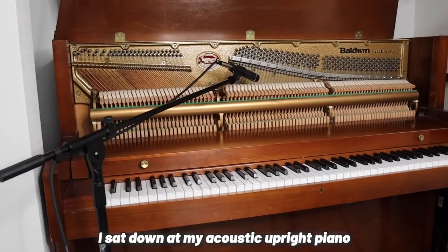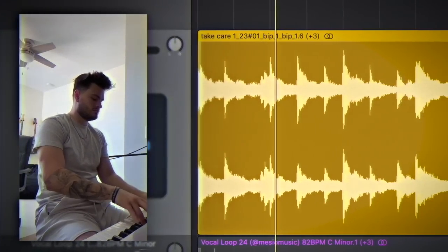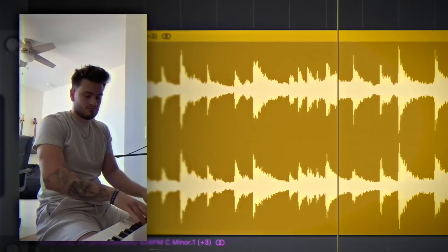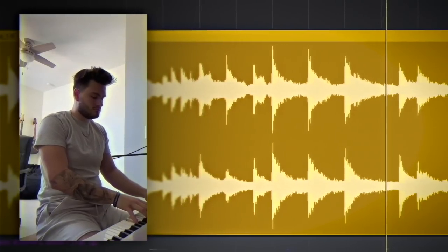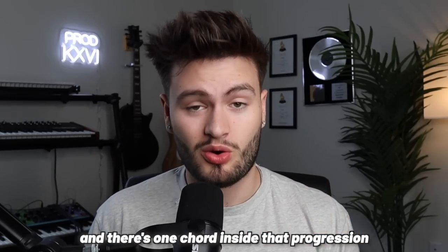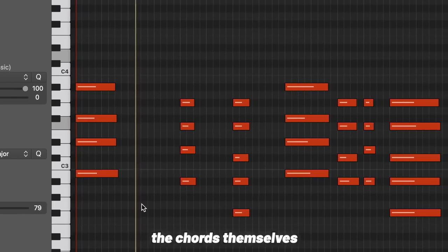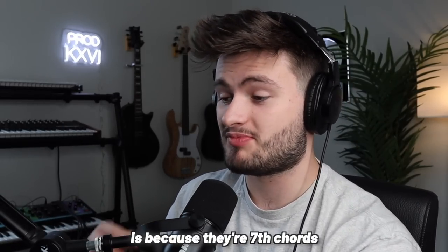These keys definitely sound like they were recorded on a real piano. So to get a similar sound, I sat down at my acoustic upright piano and played a simple idea. Now that's sounding pretty smooth, and there's one chord inside that progression that really gives it that soulful R&B sound. Let's break that down in MIDI. So I've recreated the main chord progression inside of this MIDI here, and as you can tell, the chords themselves aren't too complicated. But a big reason these chords sound so soulful and give off that R&B kind of feeling is because they're seventh chords.